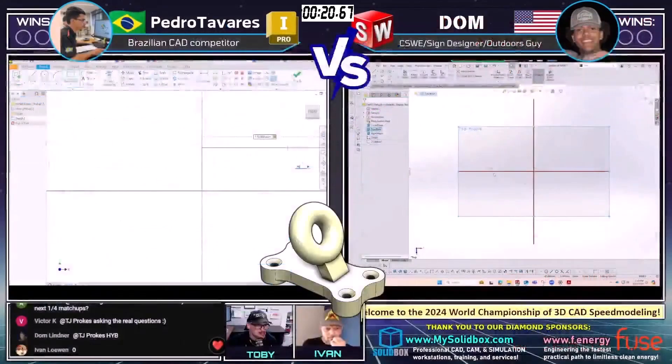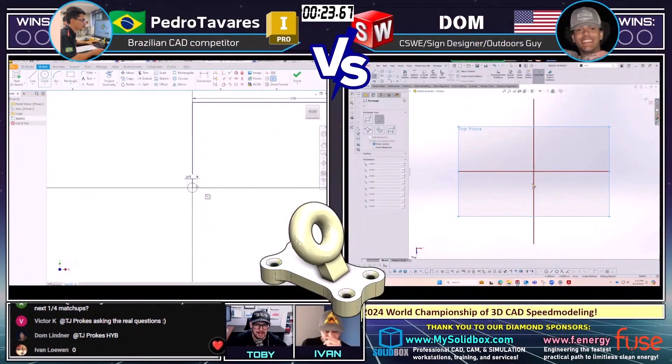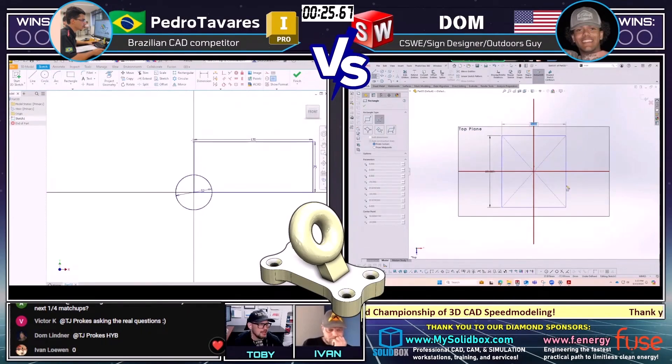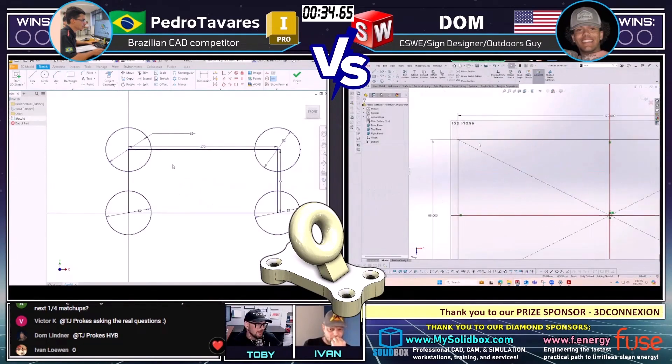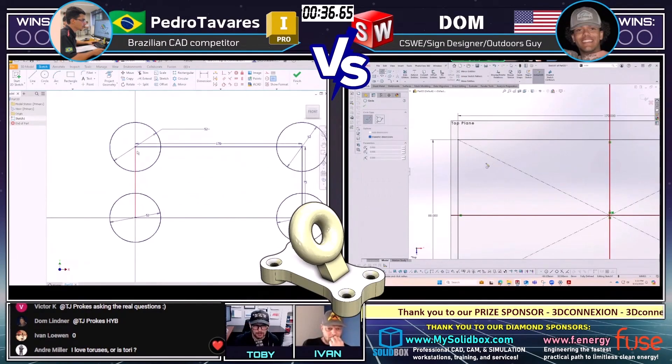Let's jump into the action. With a model like this, like any model, you've got to ask yourself: what's my starting plane? What's my starting profile? I think usually it's a pretty safe bet to start out by looking down from the top and using the footprint of the model, but in some models it's not quite as clear. We'll see what our runners end up doing.